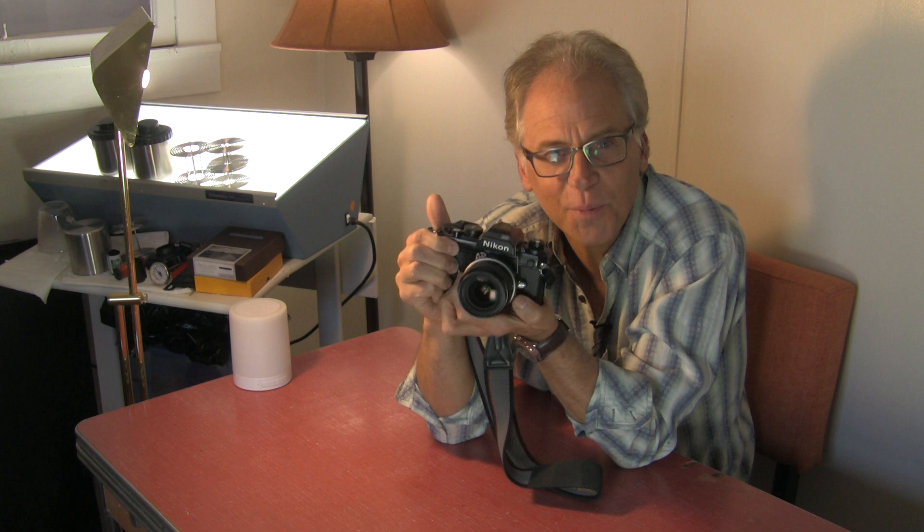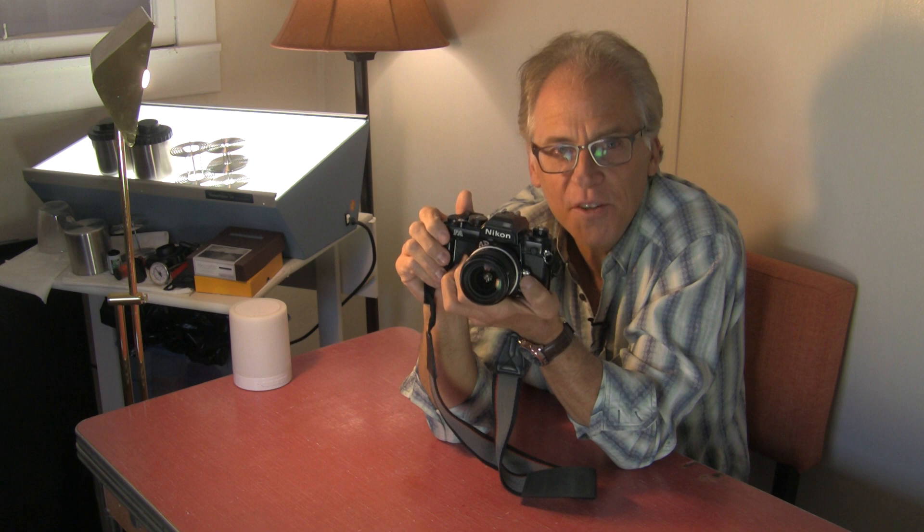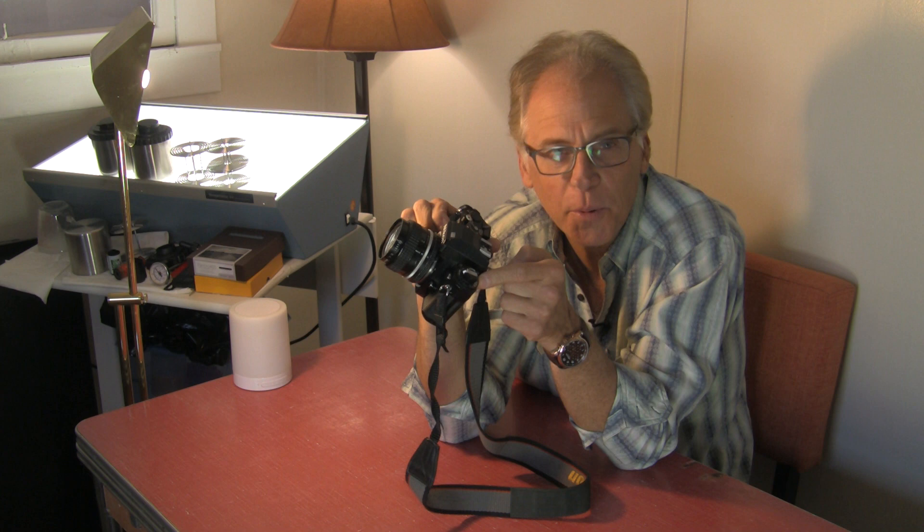The camera has a really incredibly good meter that you can trust. And if you need to override it, you can always use the exposure compensation dial to put it at plus one or plus two if you want to get a little bit of a denser negative.